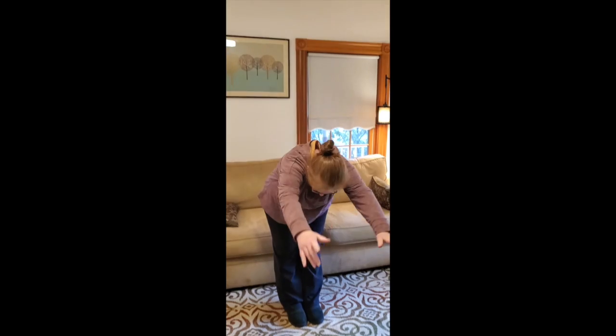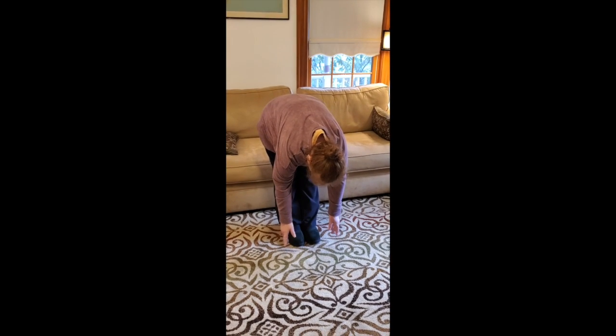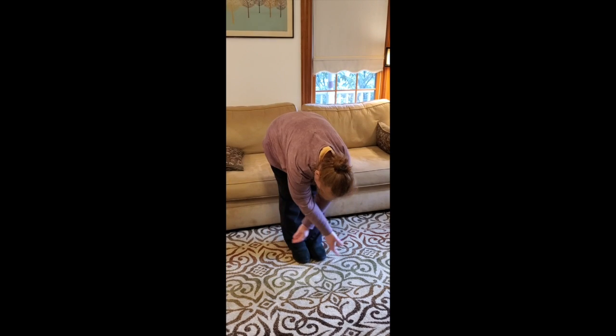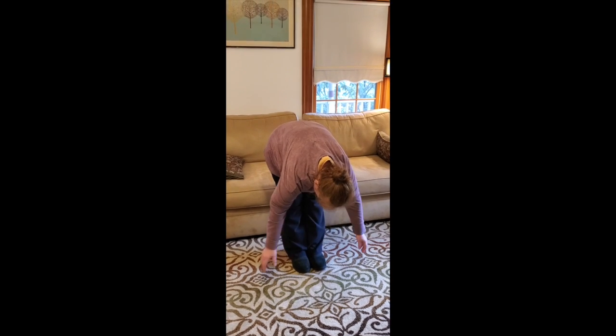We always start with a breathing exercise and a little bit of warm-up. Our first movement is we're going to raise our hands way up in the air, stretch as far as we can, bend over, and let our hands dangle loose like this. We can cross one way with one hand.